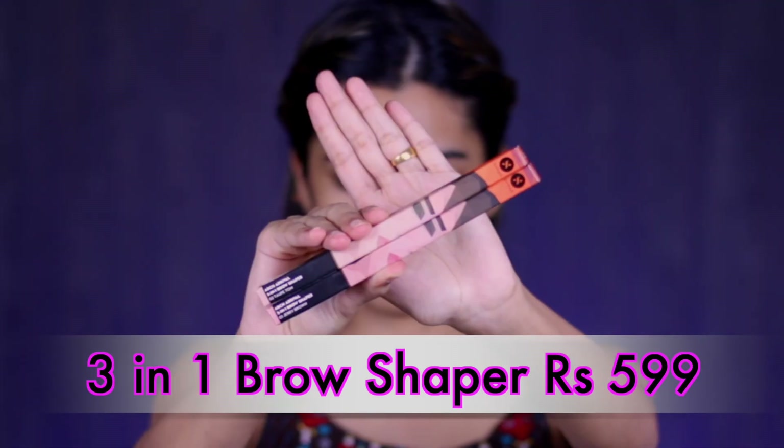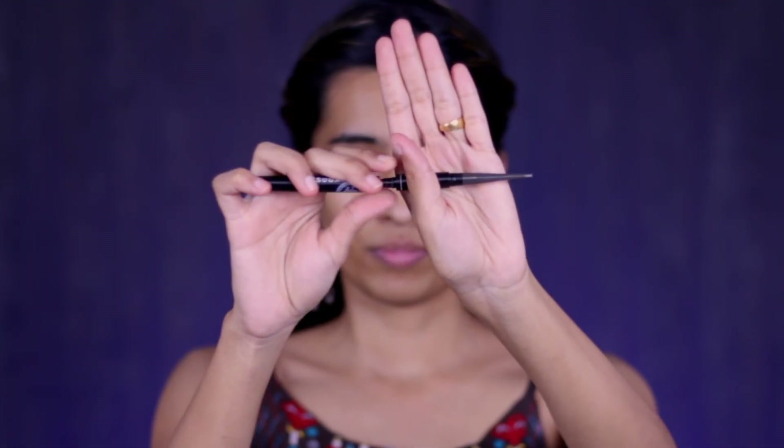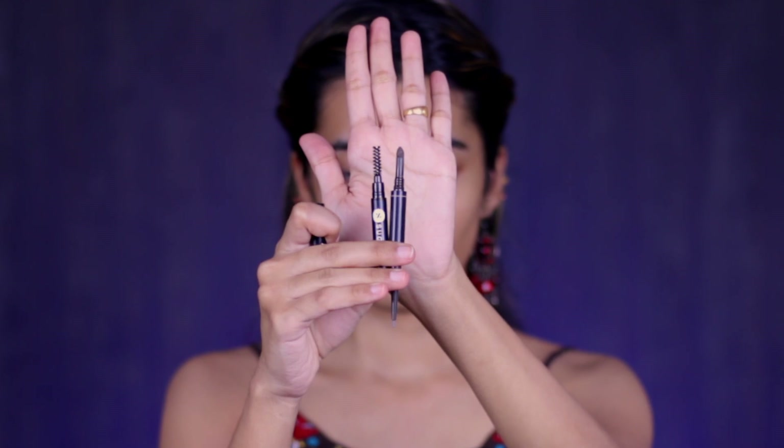First I'll be starting with my brows, using their newest launch — the Arch Arrival 3-in-1 Brow Shaper. I'm going to use the shade Jerry Brown, but they also have another shade called Taupe Tom which is a slightly grayish shade. What I really like about this brow pen is that one side you get the product to fill in your brows, the other side has a sponge tip applicator with eyebrow powder, and you also get a spoolie.